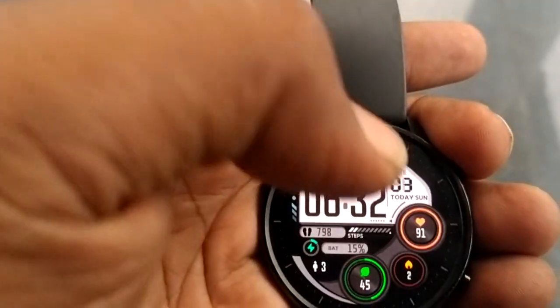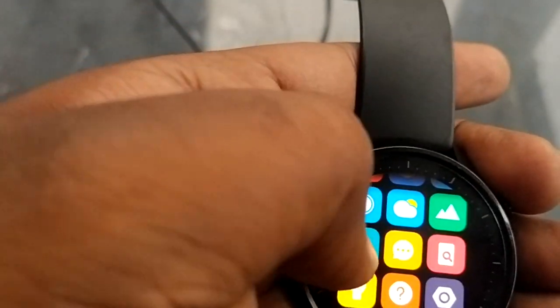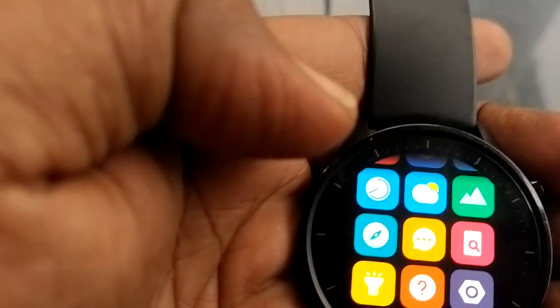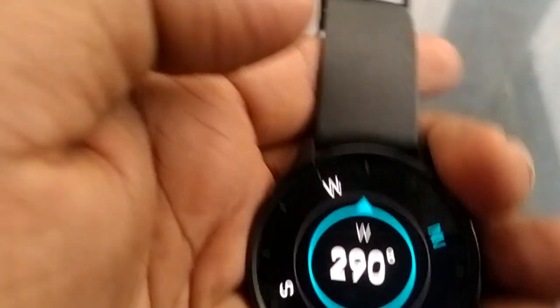You can change the space between the speaker. There is another option. Here is the Compass. We can change the Compass. We can change the North side. It's correct — you can change the right direction.